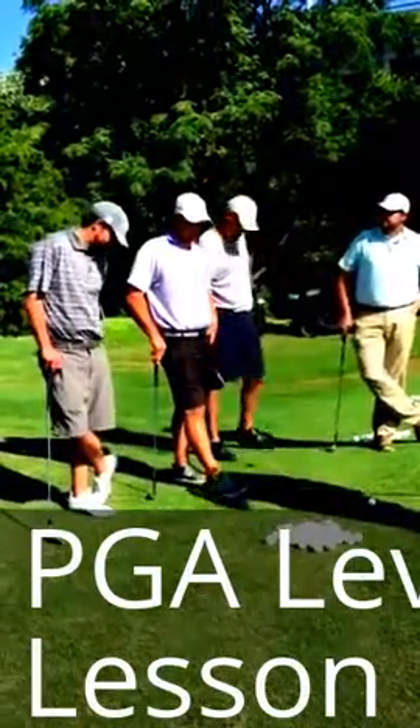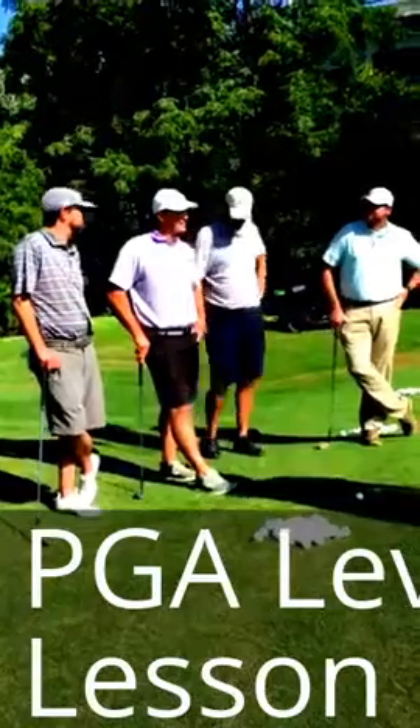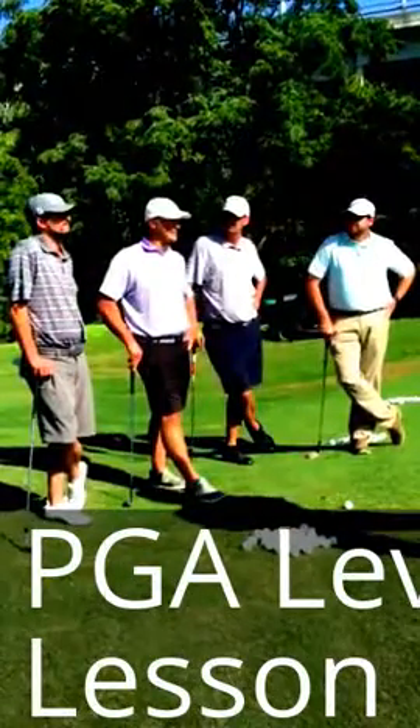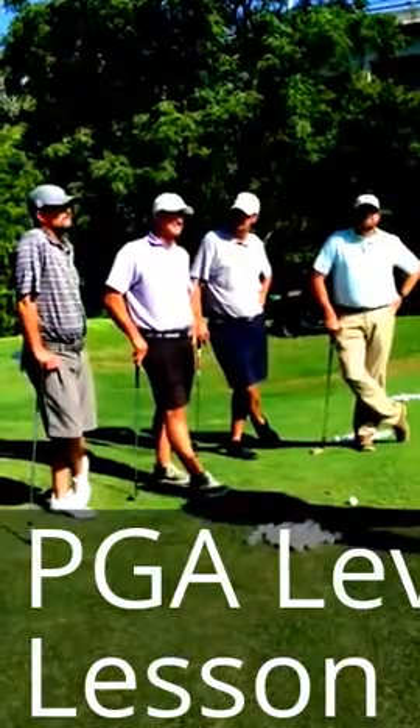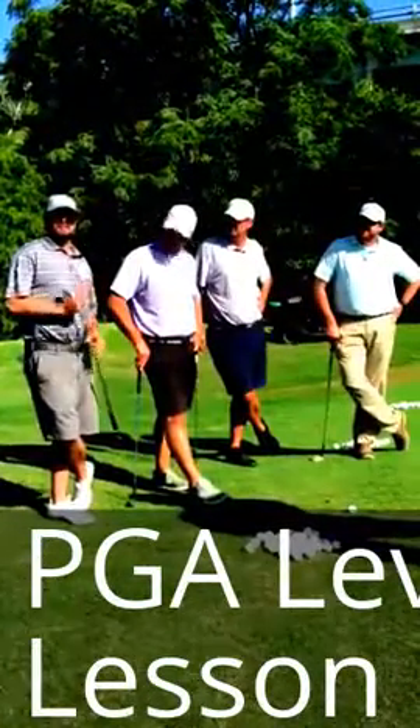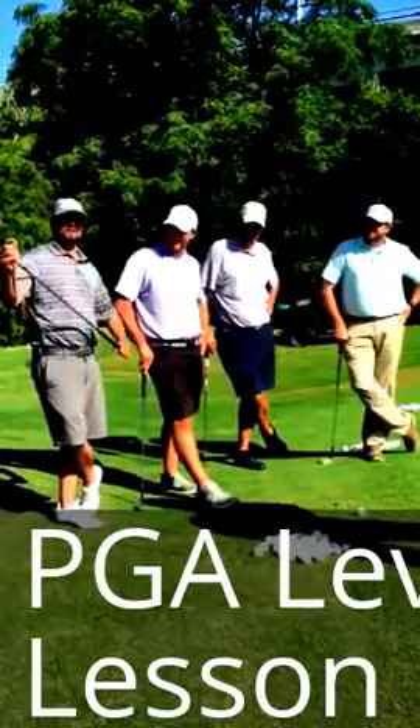I'm Tyler. My strength is probably my driver, and my weakness is I can't putt. My name's Pat. I'd say my strength is my sand game and my weakness is putting as well.